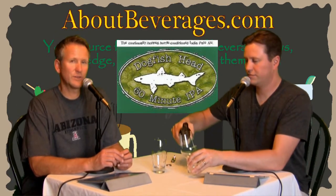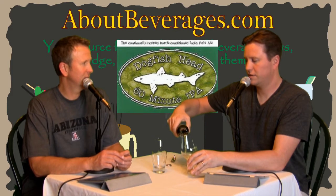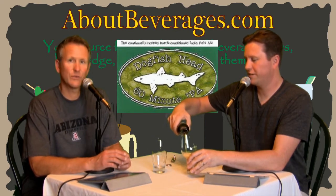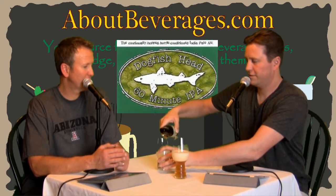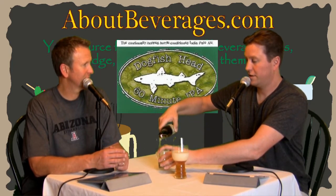Their 90-minute is sold in a four-pack and is usually about $11 — usually about a dollar more for four. But anyway, I think the 60-minute is where it all started for Dogfish Head.